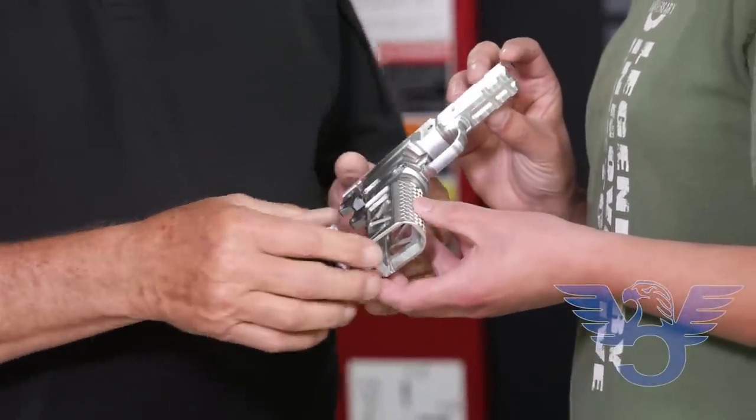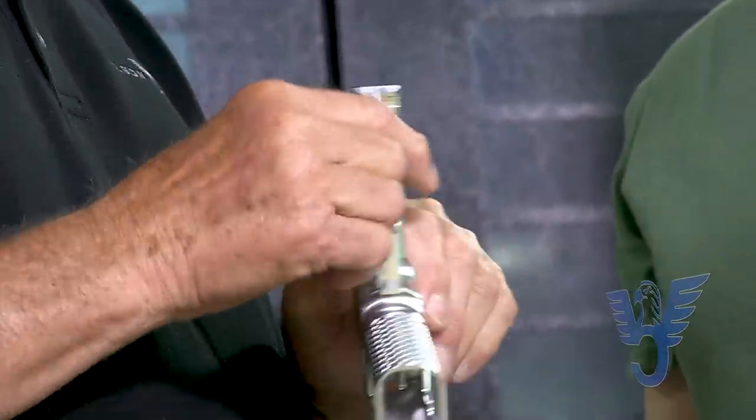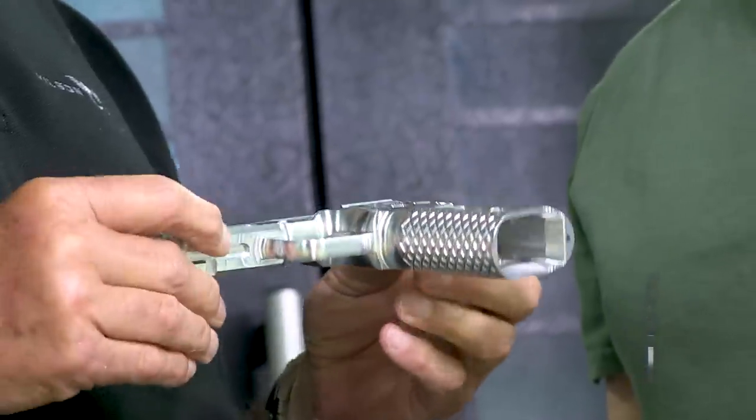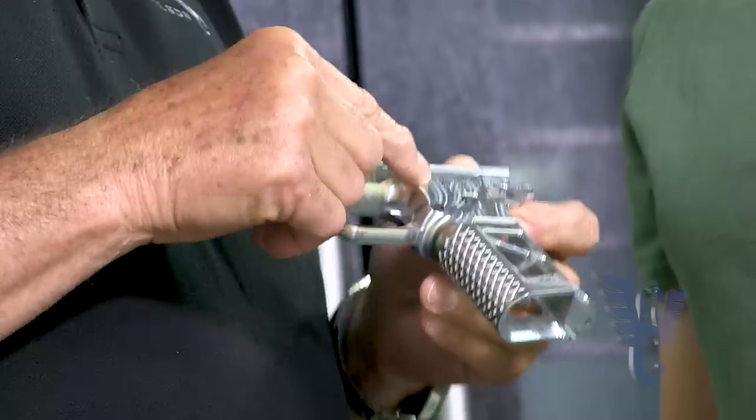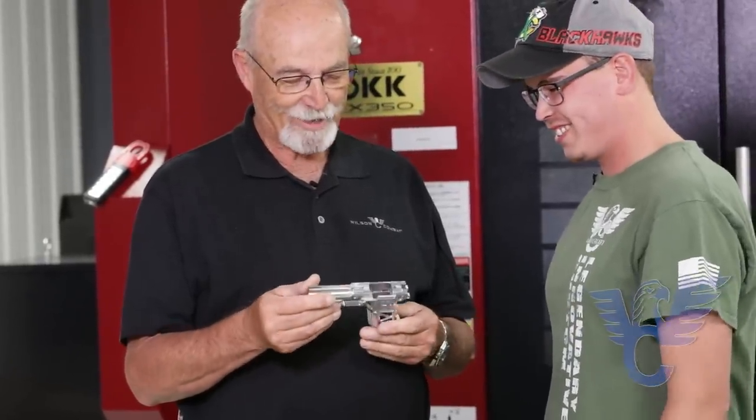And that's pretty impressive. The X-TAC patterns on it, rails are in place. Now, does the machine also put the logo on it and the patent mark? It will, yes. That's pretty cool. Much lighter — dramatically lighter than the extrusion.